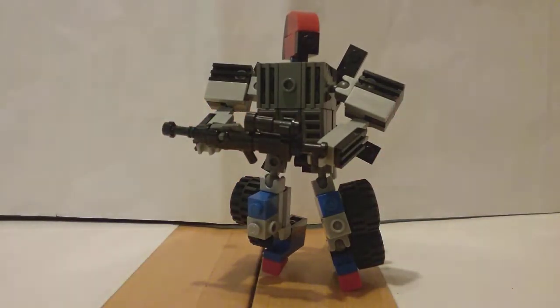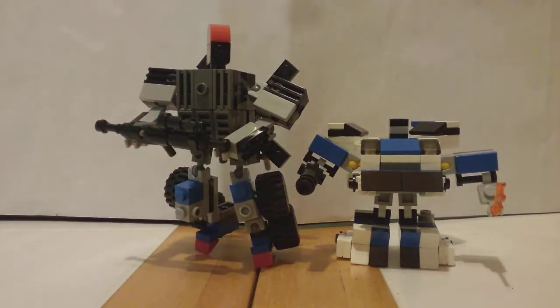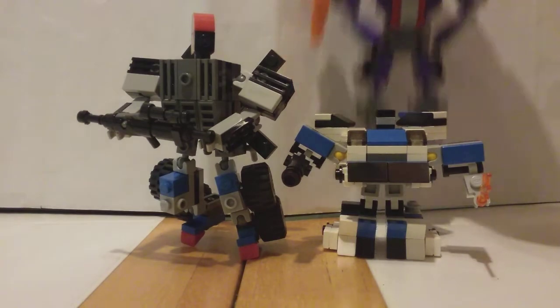Bring in some scale. First scale comparison is going to be my last upload, G1 Jazz. So we have my least favorite transformer against my most complex transformer - not a fair comparison, but it works out either way.